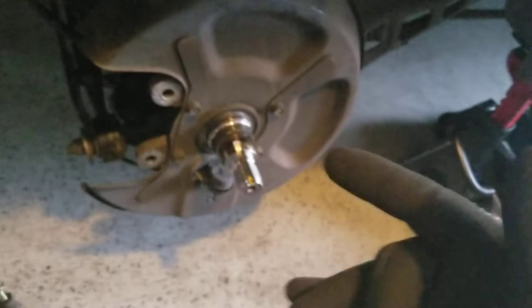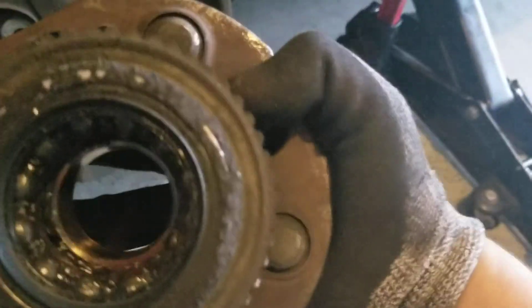As soon as I put some weight behind it I was able to hit it hard and it came out. Here's the old one.